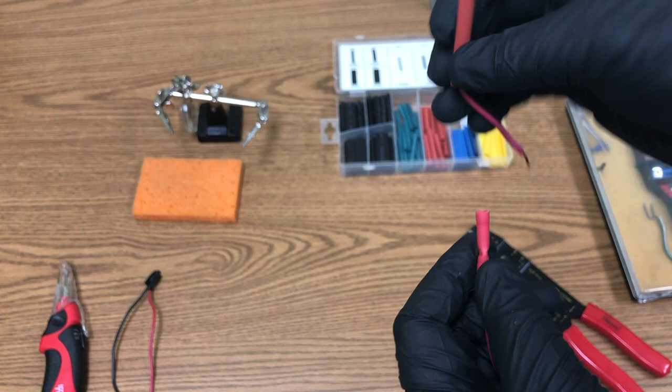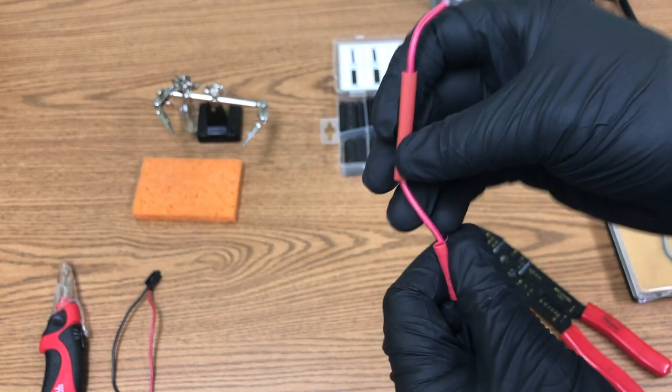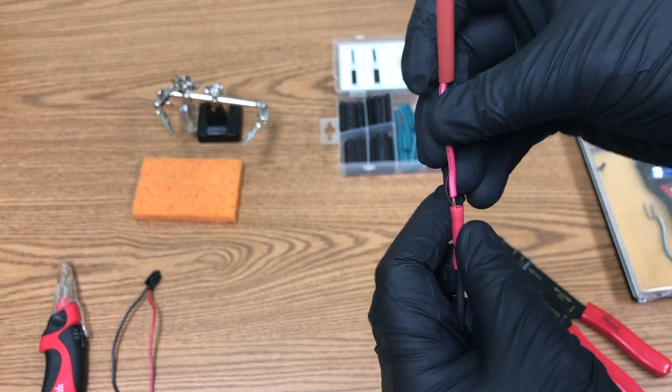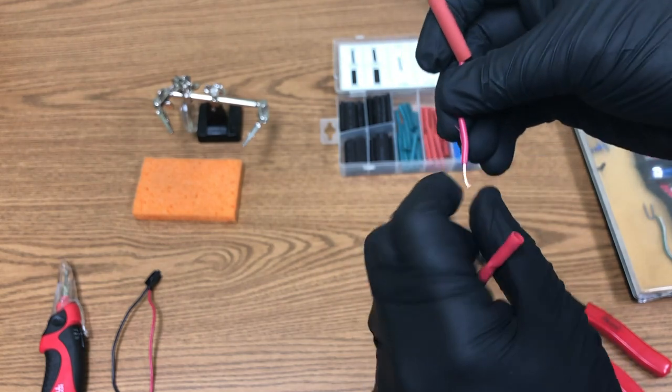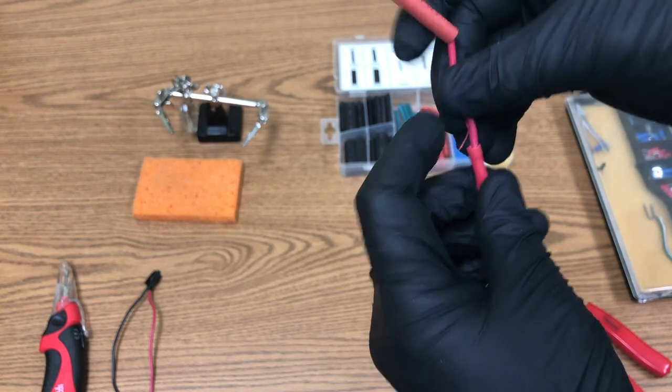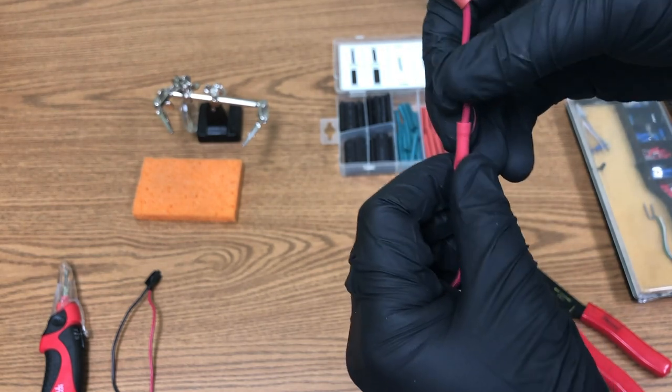Do the same on the other side. Be careful that your heat shrink wrap is already on the wire — if the wire is longer and you forget to put it on first, you'll have to redo the entire crimp. Slide it down and make sure it's in place before crimping.